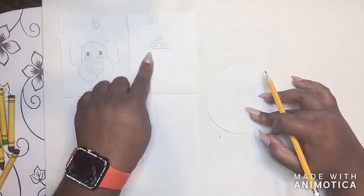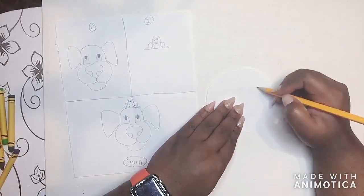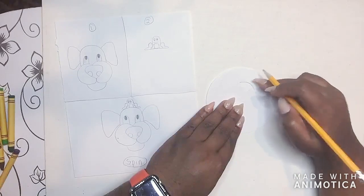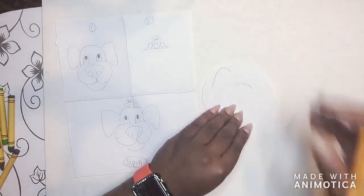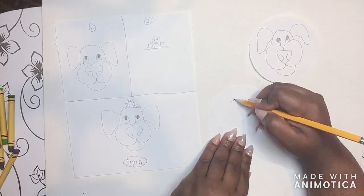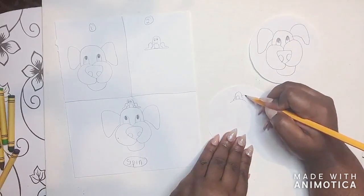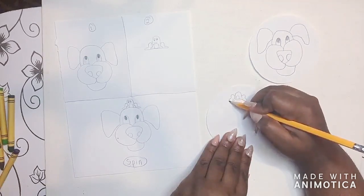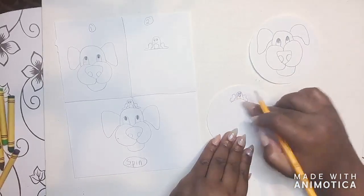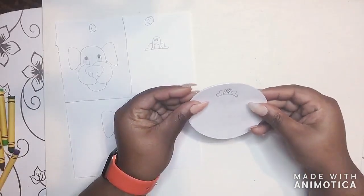Wherever you want your next image to go, just decide — is it on the top, on the side? I wanted mine on the top, so I drew a line on top of the dog's head so I know my frog has to fit in that area. Then you can move your first image or keep it there — whatever you're comfortable with — and draw that next image. Once you draw it, make sure it stays in the same area, no bigger, no smaller. Put them on top of each other again just to confirm they're in the right area.